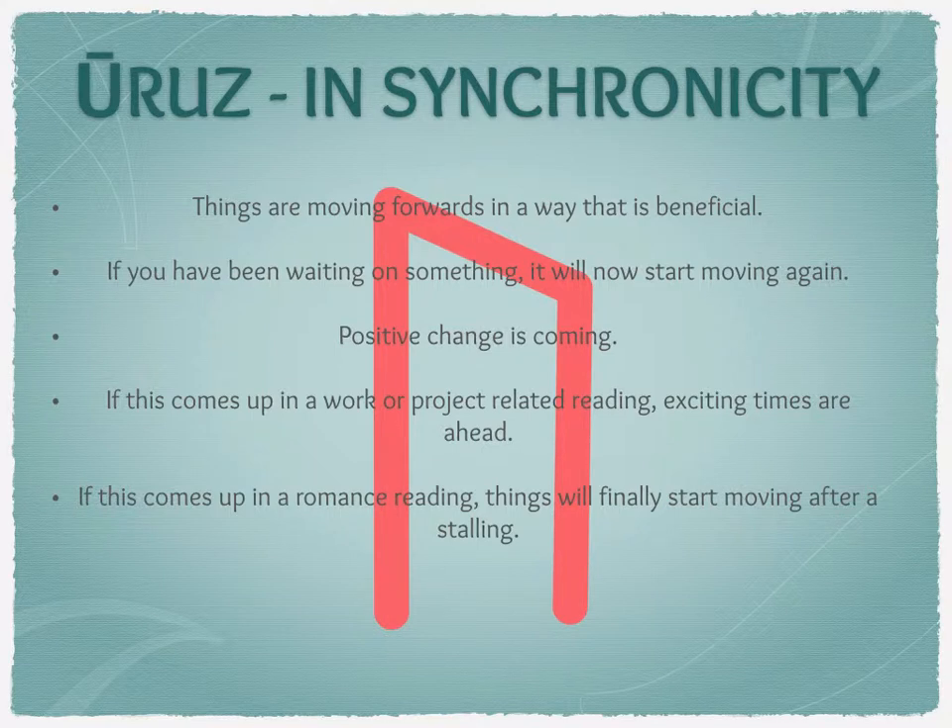Just a side note: Uruz can also indicate a surprise pregnancy appearing when least expected — not in a bad way. It has popped up for a few late-life babies in readings I've done, where someone in their 50s has suddenly discovered they're pregnant. They're delighted, but it's a surprise and a big change.